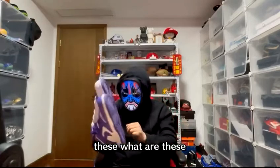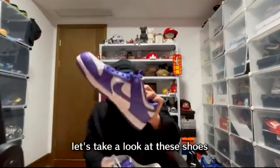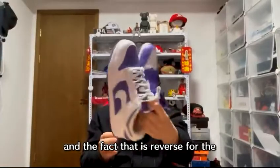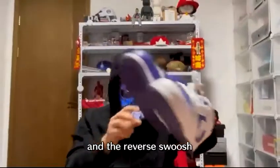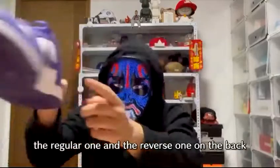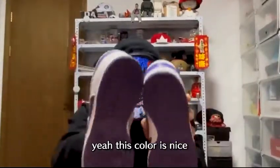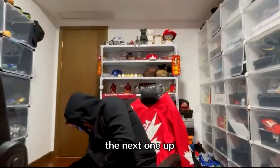Next one — the Nike SB Flip, old school. I really like the colorway on these: purple, really nice. The two shoes are reversed from each other, and there's a reverse swoosh — see that? The Nike logo on the back is also reversed. This colorway is really nice.